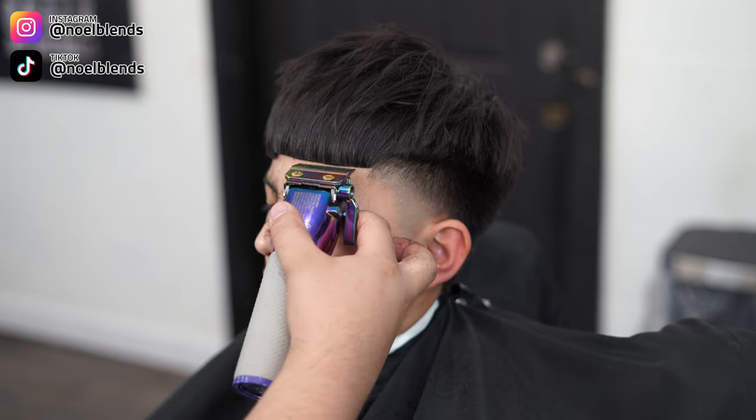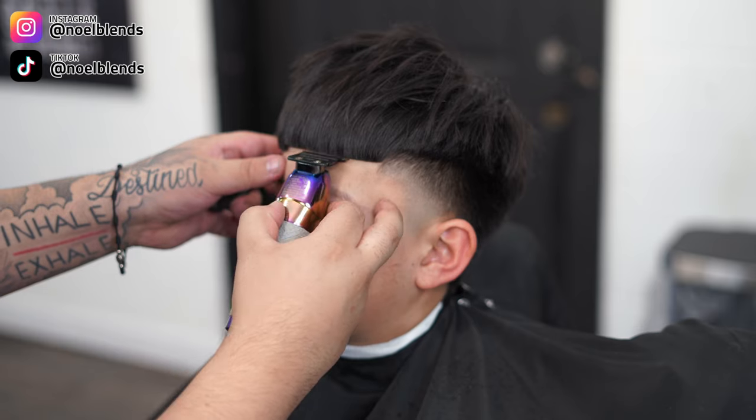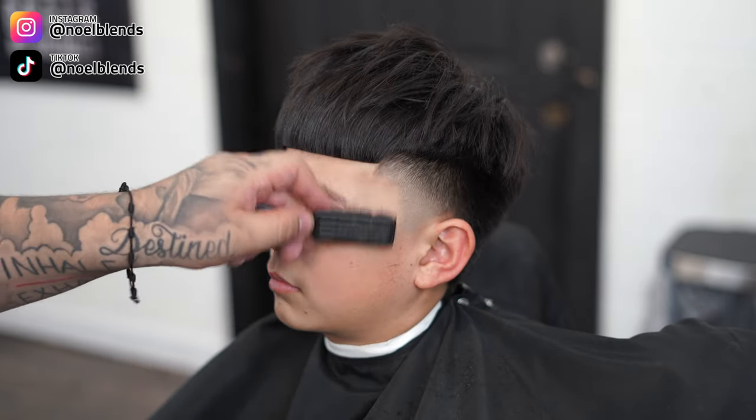I did add some hairspray to lock in his lineup so his hairs don't go all over the place. We lock it in and get a better, crisper lineup.